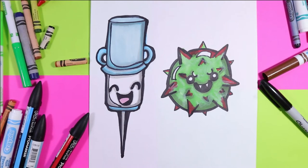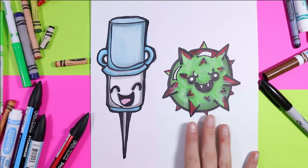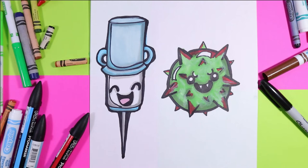I'm Izzartastic and today we're going to draw COVID-19 with its friend, Vaccine. So grab your favorite mark makers and let's make some art.